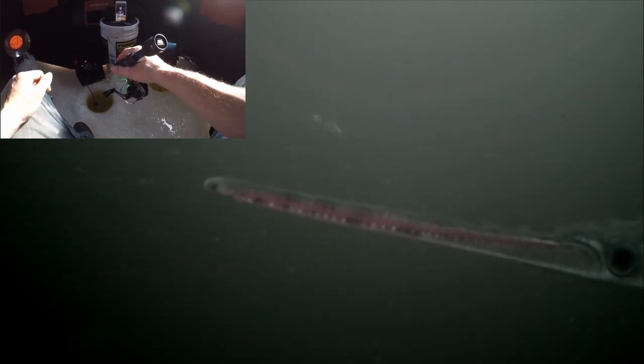Dude, look at his nose! Look at that gar — is he gonna bite my lure? Look at that!